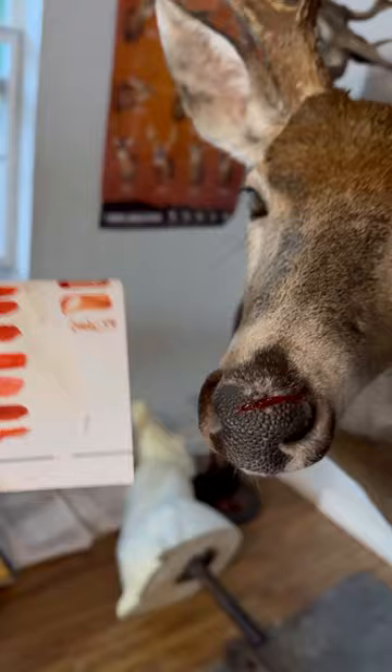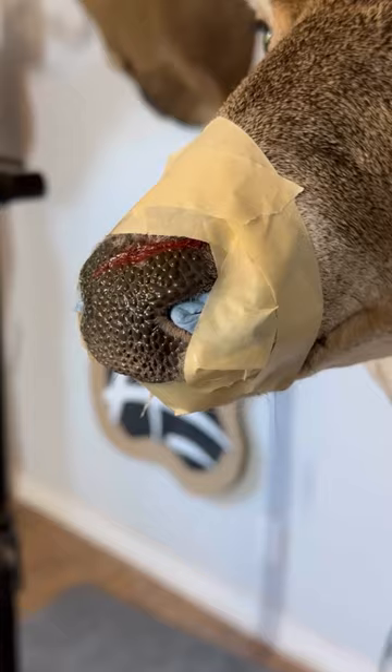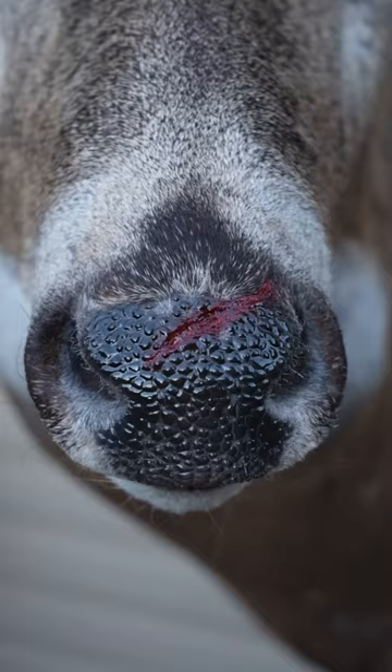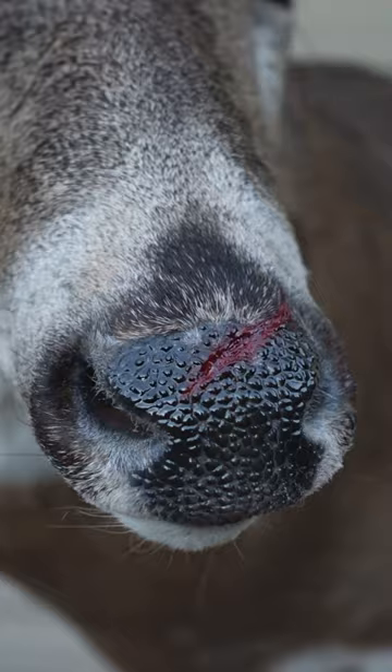I think it's looking pretty good. So all I had left to do was gloss up the entire nose pad including that wound. And here is the final look — I think it looks pretty real, but what do you guys think?